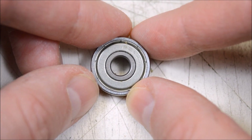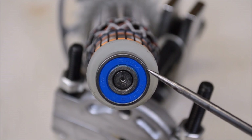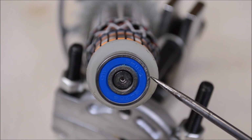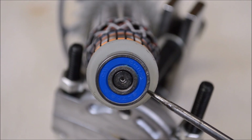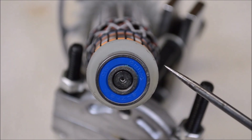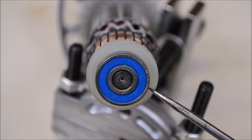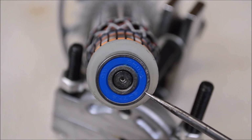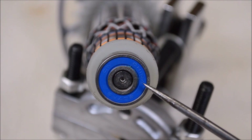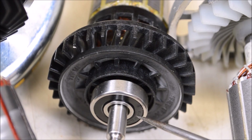Both of the other grinders use the exact same bearing - CW brand, and it's fully sealed. CW is a Chinese company but not one of the super generic ones; it's one of the more reputable ones that has technical facilities and factories outside of China and contracts with well-known companies like Bosch and the automakers. It would be nice to see a real name brand bearing like an SKF, but you could do a lot worse than CW.